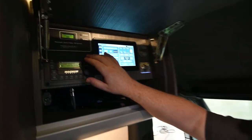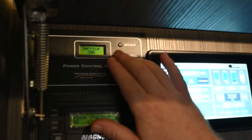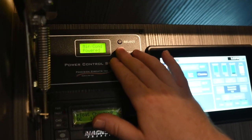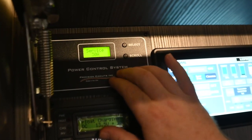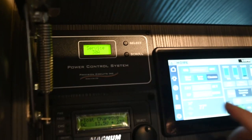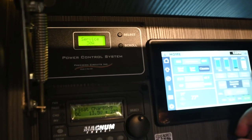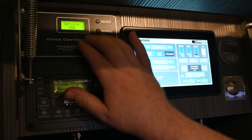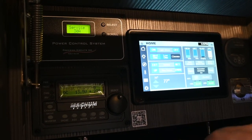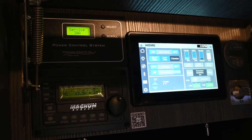Moving past the Firefly, we've got your power control station. Currently we're on shore power and everything is powered. When you fire up the generator, it's going to be the priority and will take over from the shore service, but it doesn't pass the power through immediately — it takes just a few moments.